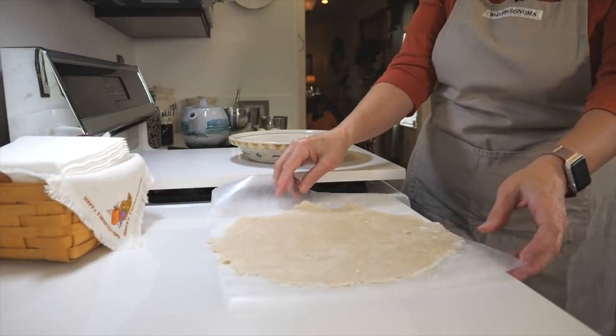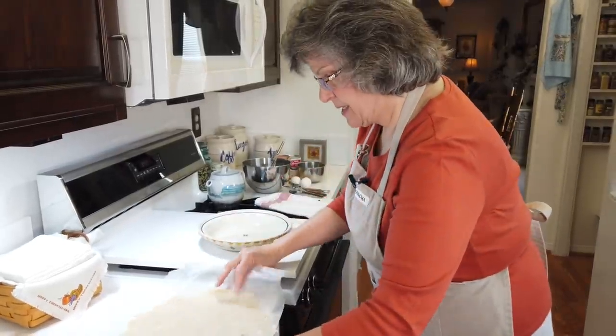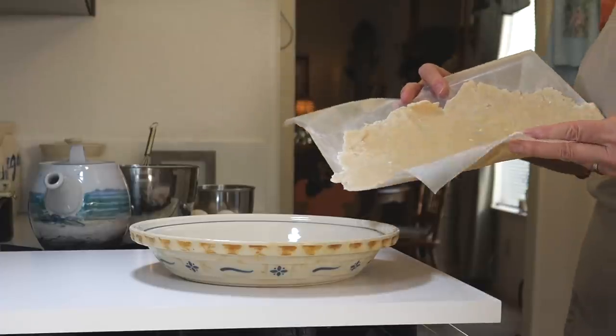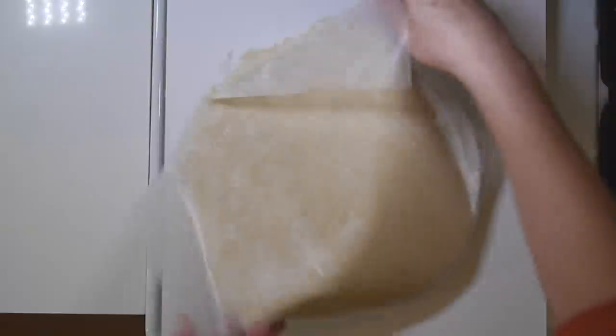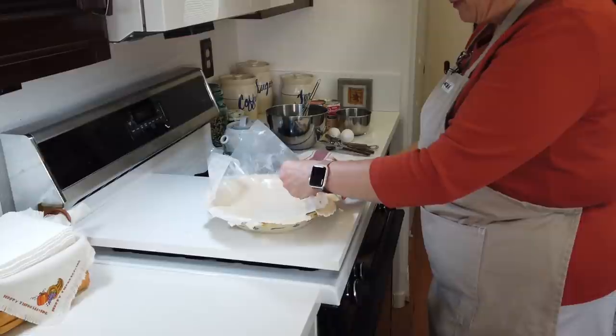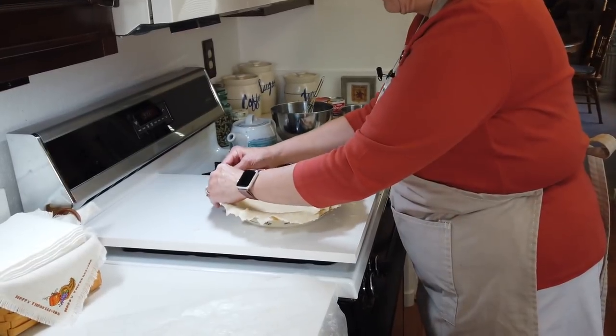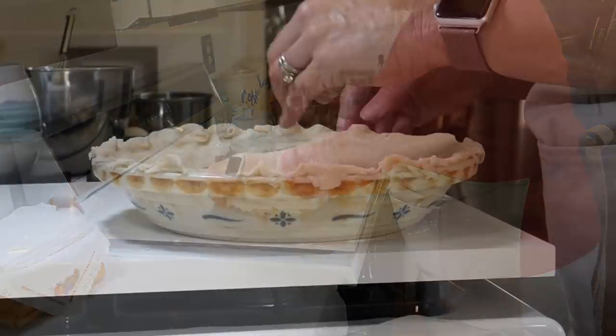I wrestled the crust into submission and cleaned up a little of the flour mess — it's challenging doing this at the stove; normally I do it at the sink but the lighting is better here. I have my nine-inch round on the wax paper, so I'm going to drop it into the pie plate, wiggle it into place, and then just flute the edges. There you go, such as it is. Be right back with the filling.